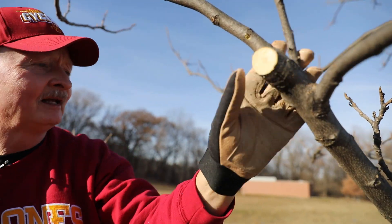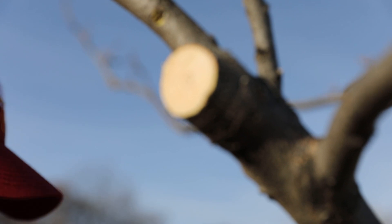Pruning is really the removal of plant parts for a specific purpose. The tree we'll work on here in a few minutes is a young tree, but that's when we can make the biggest difference.